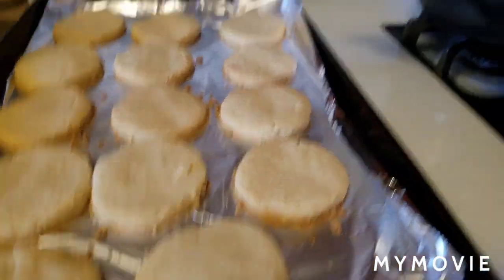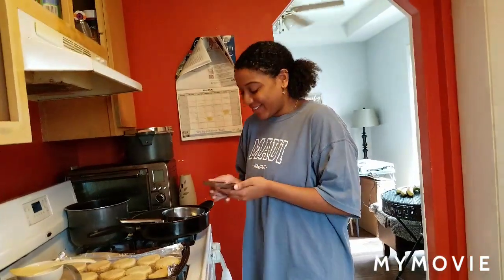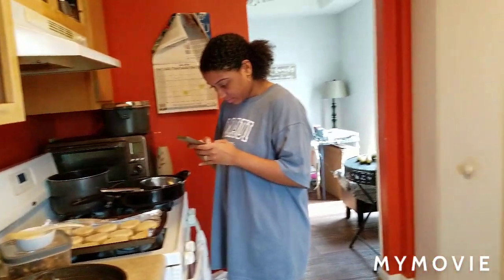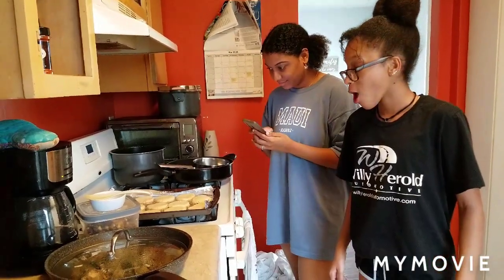Oh, you did it! Are they lemon? Yeah, oh my gosh! Lemon shortbread! They're hot though, you've got to let them cool down.